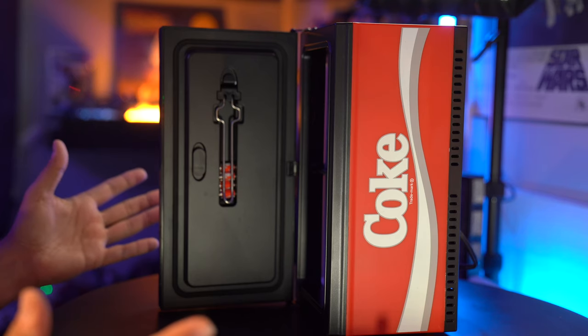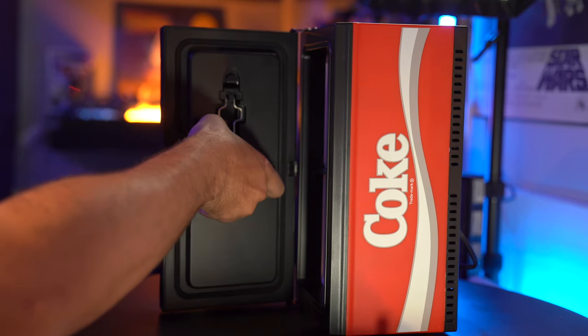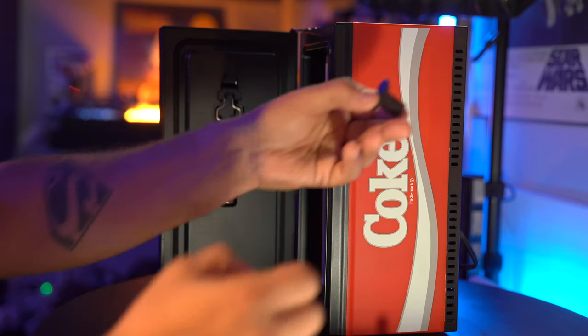So where does all the change go when you put it in? There's actually a little compartment over here that you just pop out and all the change goes in there. This thing is so well thought out — I'm blown away.